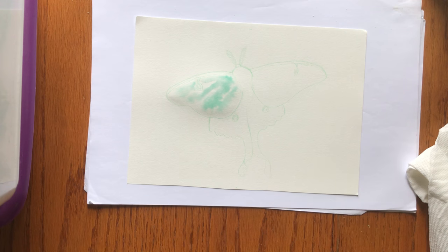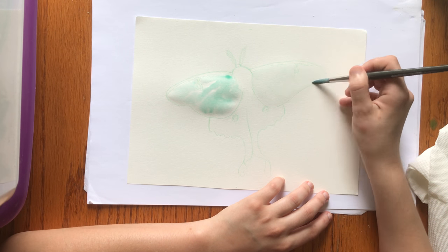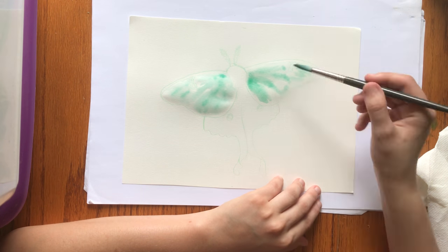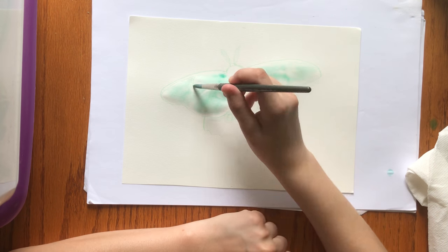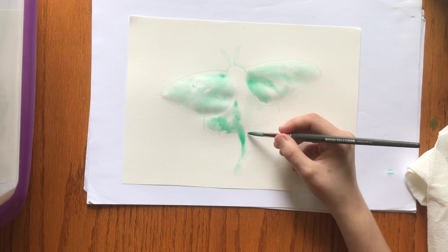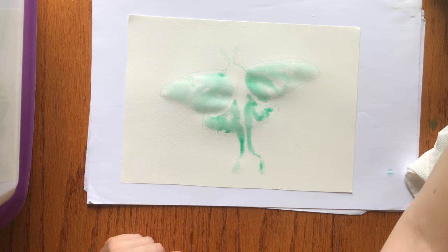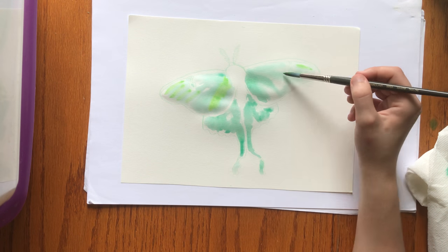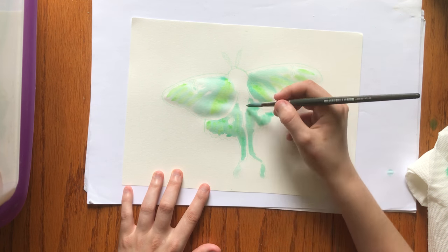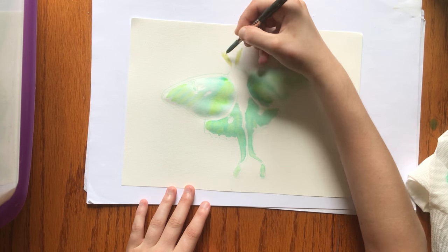I'm using the wet-on-wet technique here by wetting an area of the wing and then putting wet, watered-down versions of the palest form of the color in those wet areas. The watercolor paint will therefore only flow in areas that are wet. I'm making the vague, subtle shapes of the veining and lining on the wings, but I'm focusing here on the lightest color. You should always remember that the paints usually dry even lighter than they go down. Right now I'm focusing on doing all the brightest, palest areas, and I'm working in layers, allowing drying time between layers and sections.